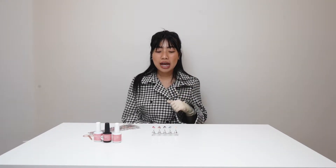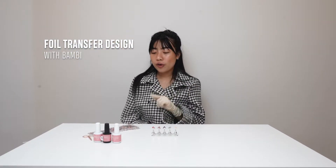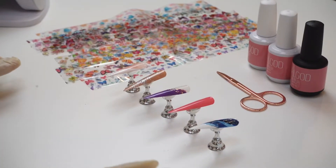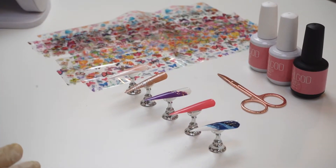Hi guys, it's Bambi from Nail Box. Welcome to our how-to episode today. In this video, I'm gonna show you how to do foil transfer design, so stay with me.